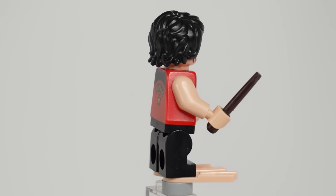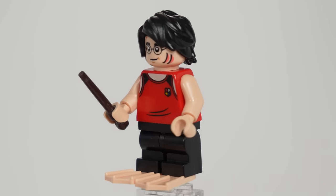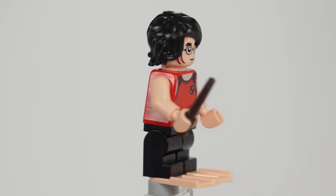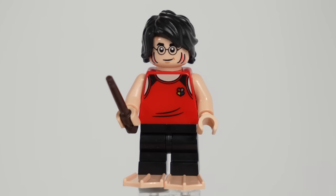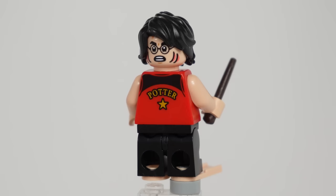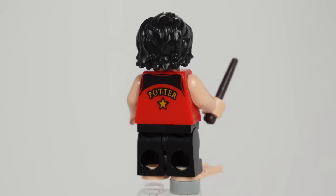Starting off we have Harry Potter in his second task attire. He has a new face print which essentially takes the classic older years face and adds a couple of lines to represent the sides for his gillyweed gills. The torso feels a little bit plain overall despite still looking good — the bag printing and Hogwarts crest seem overly simple compared to other LEGO prints. He comes with his wand and some light nougat flippers, which are super neat while also being a little bit creepy.